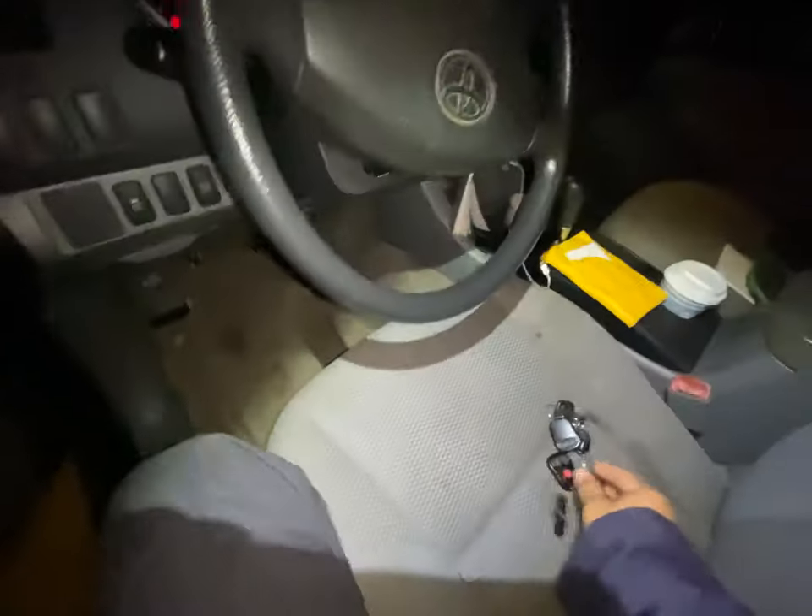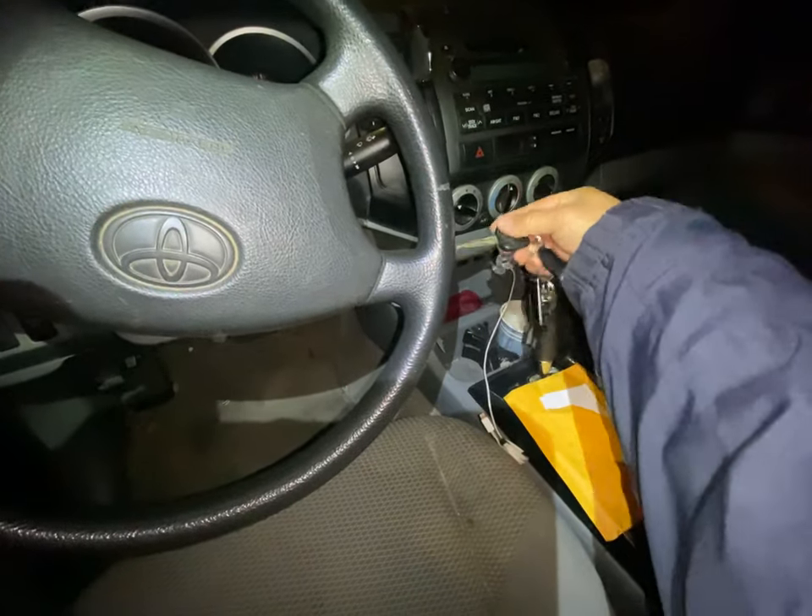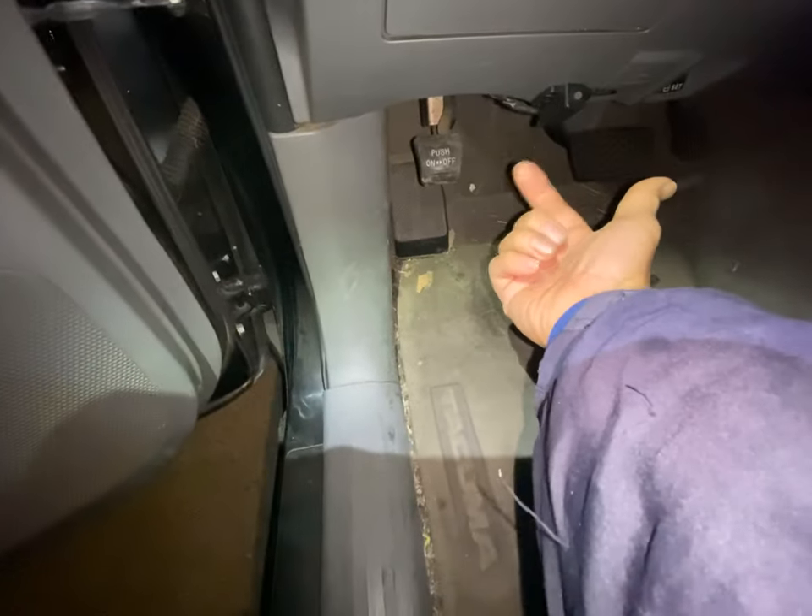To do this, stick the key in and turn it on and off, and then on the third time turn it on, find the valet button, press it once, twice, hold on it, and you hear some chirps.